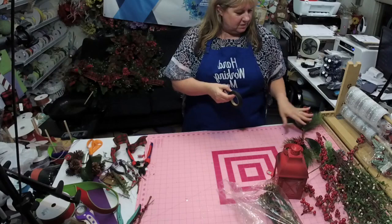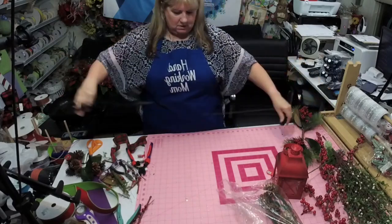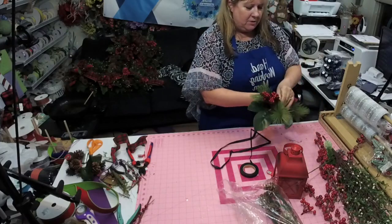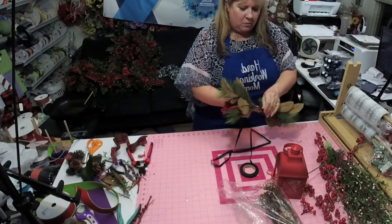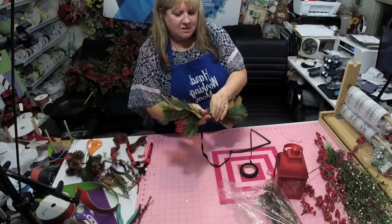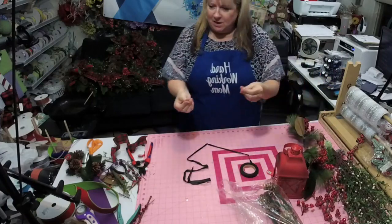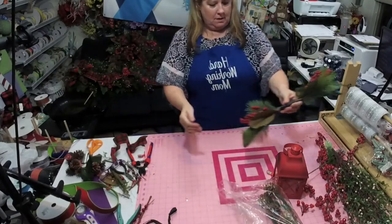Now we're going to put florist tape on it — this is the brown one, or it might actually be the black one, but it'll be okay. When you're using this kind of tape, you want to stretch it out because that's what starts the stickiness. If you've ever had trouble getting the tape to stick, it's because you didn't stretch it enough — you'll end up with sticky hands.